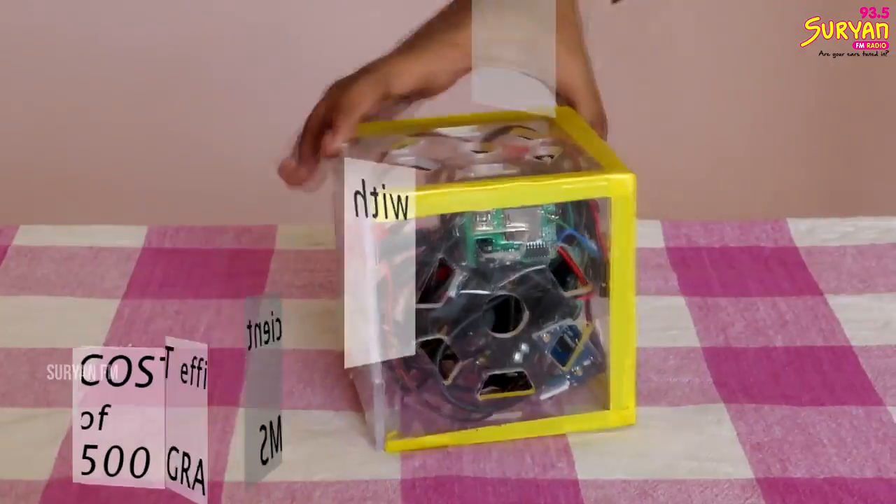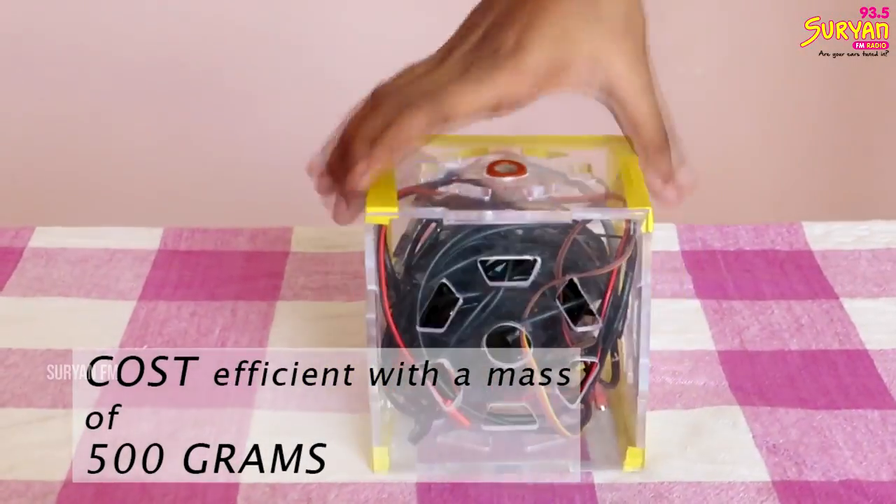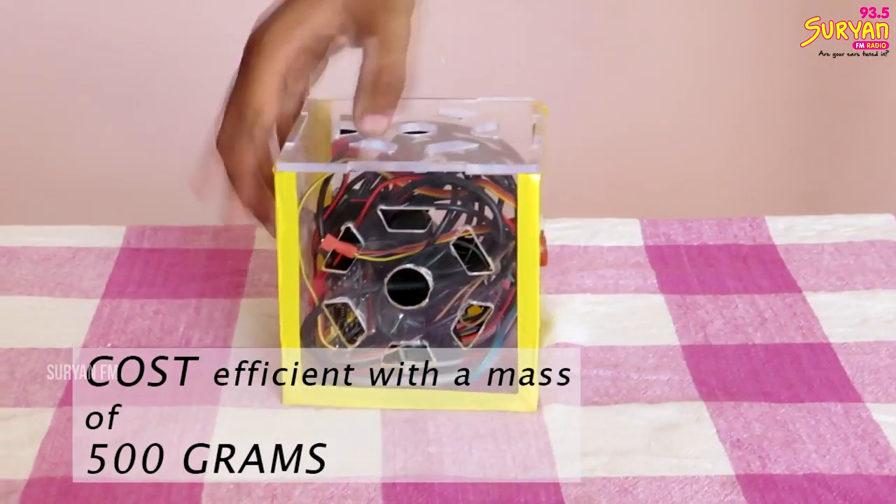This satellite is very efficient — it is cost efficient. The satellite weight is 500 grams, making it a lightweight satellite.